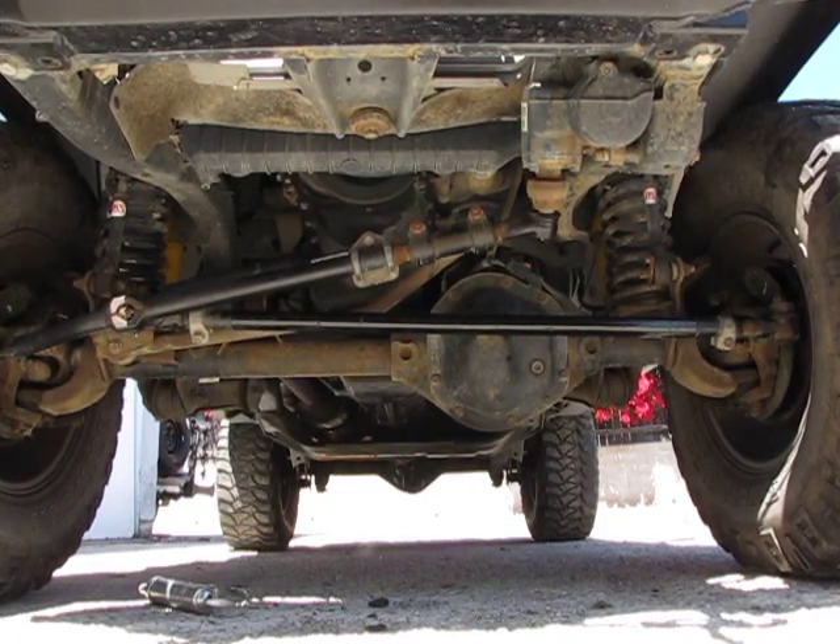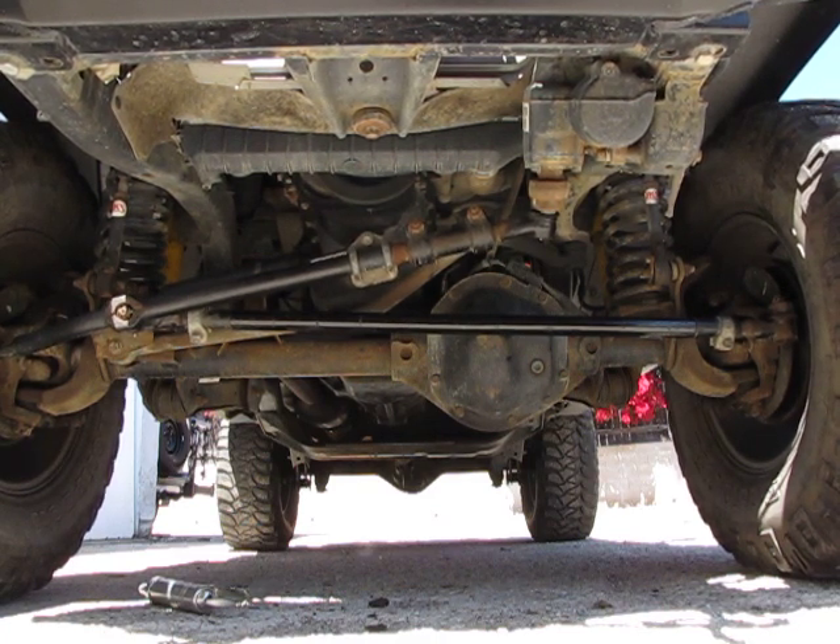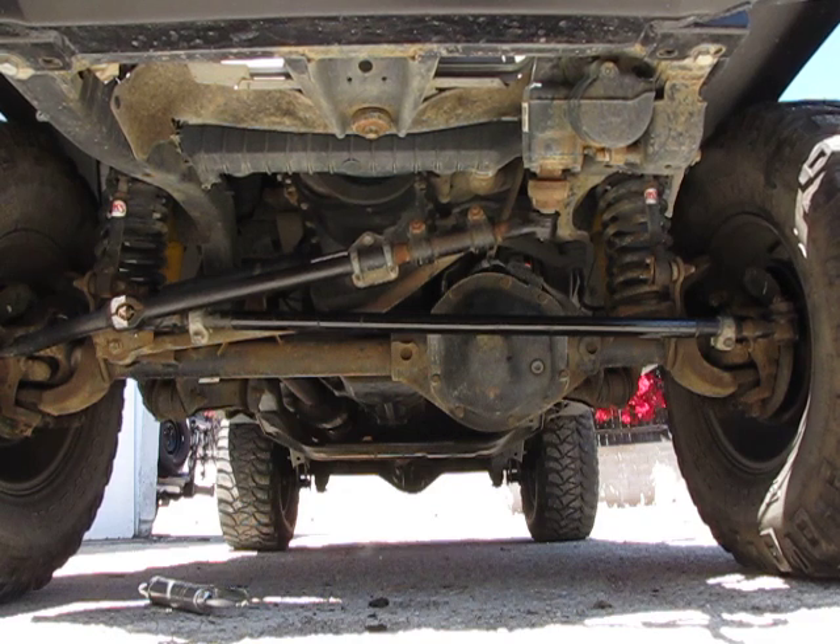Here I am with my 2006 TJ Unlimited, or LJ. I have Curry Steering online and there's lots of questions about death wobble and how to diagnose it.